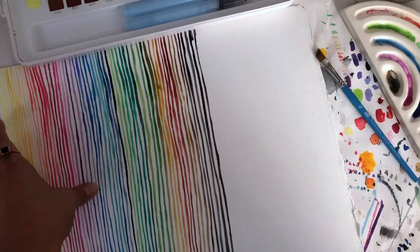In fact, I like doing the stripes so much that I did them again, but I did them bigger, just to see what would happen so I could fill up the entire page.